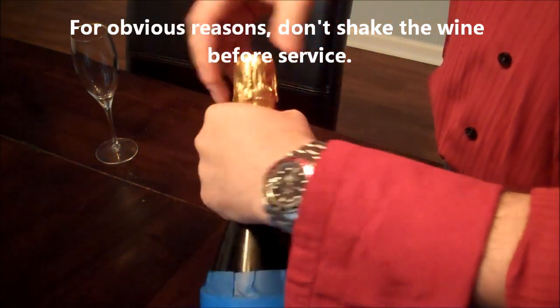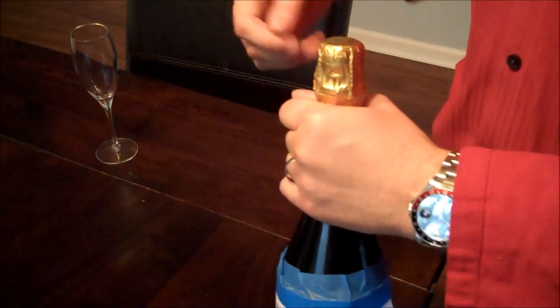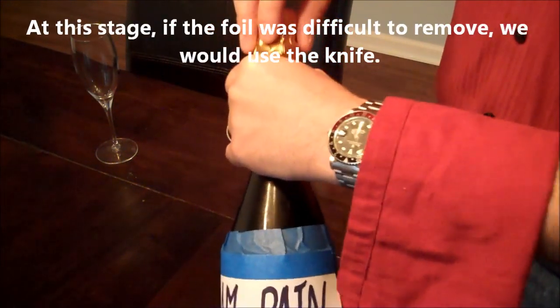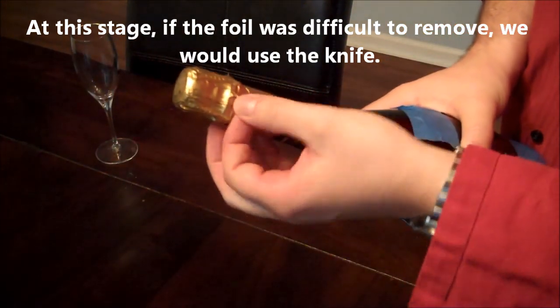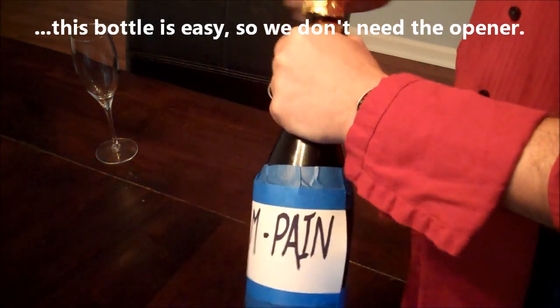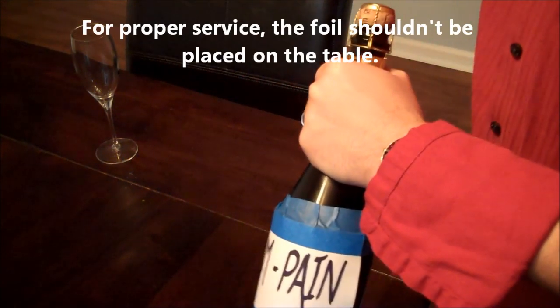Our first thing that we're greeted with here is the foil. I don't know why, but the most expensive champagnes in the world have the complete worst foil to get off. Luckily with this champagne we have this cool little red pull tab right here, so we can get into it that way. We peel it off, and all this rubbish goes in our pocket.